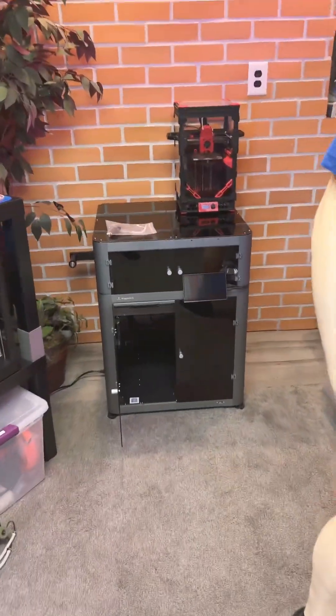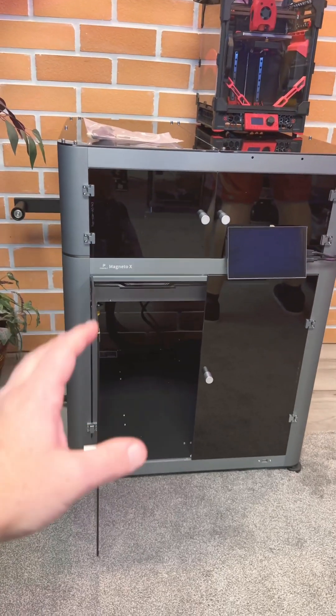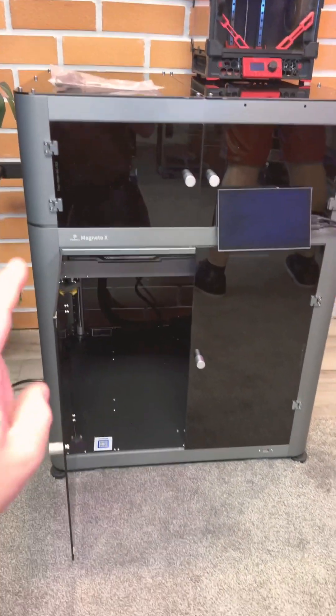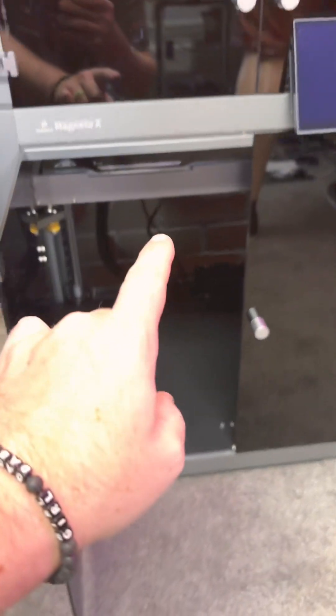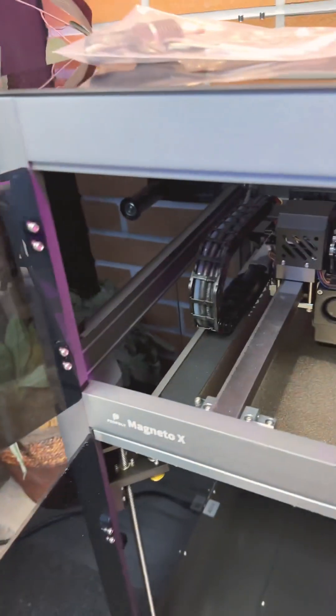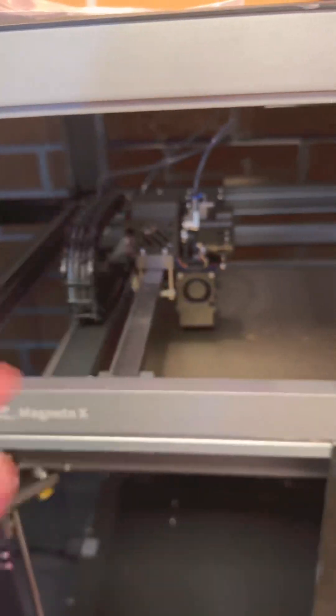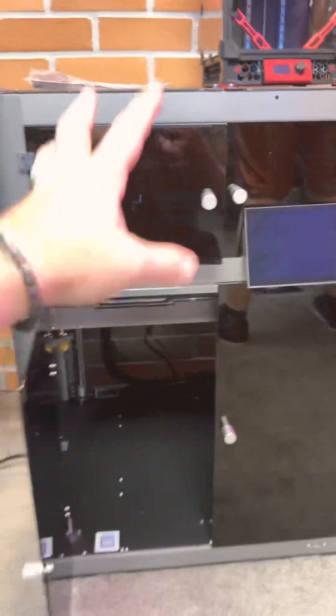I am finished with the enclosure build on the Magneto X — we did it in a live stream event and it went very well. I did a couple more things though; there were some printable pieces — you might not see it but it's right over there — that joins two things together. There are also some pieces on the inside that I printed that helped keep the plexiglass in place on the top hat.